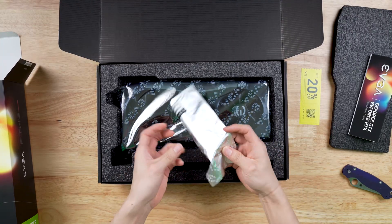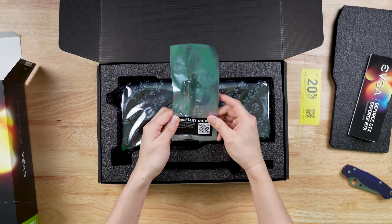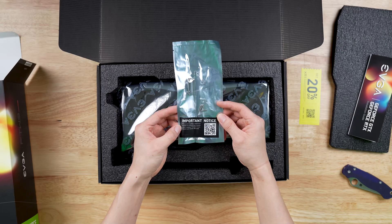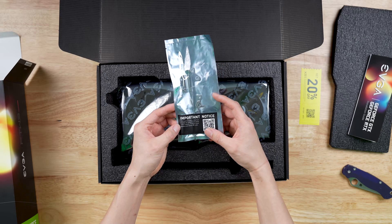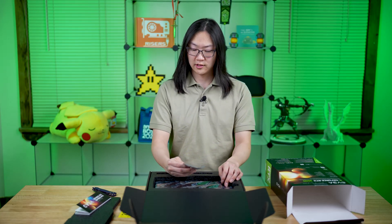So what do we got here? It's a retention bracket. This card includes a retention bracket for attaching to some select chassis. To learn more, please scan the QR code. If you have a really heavy GPU, this would be used for installing the GPU.